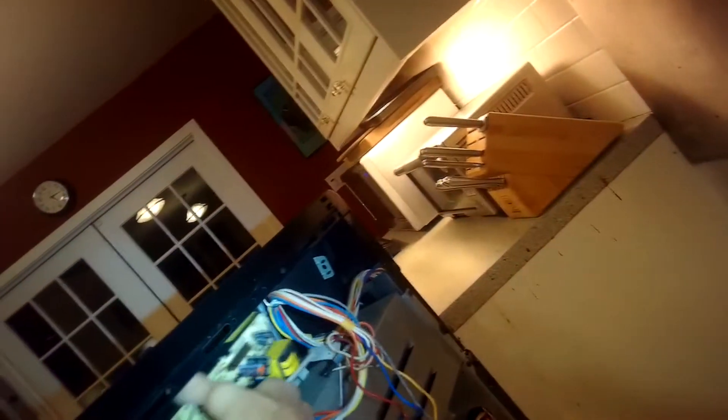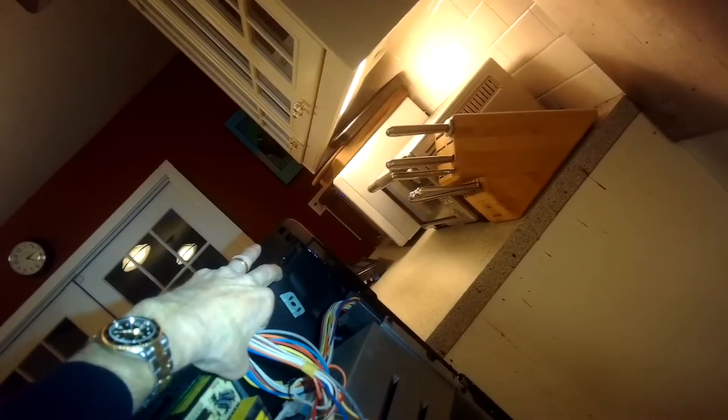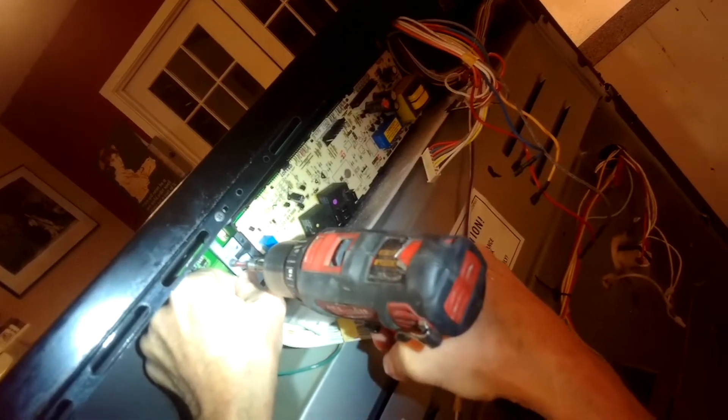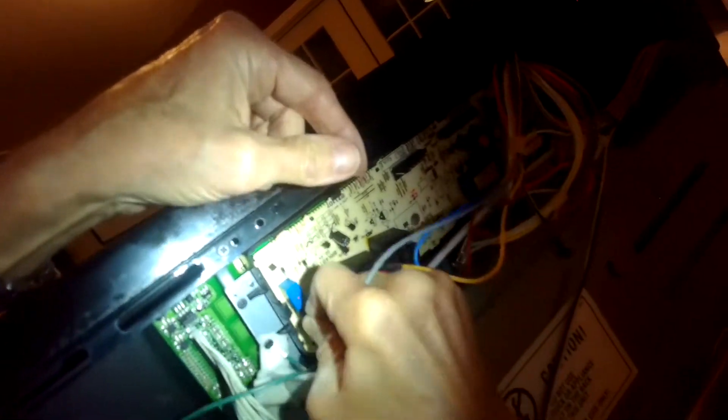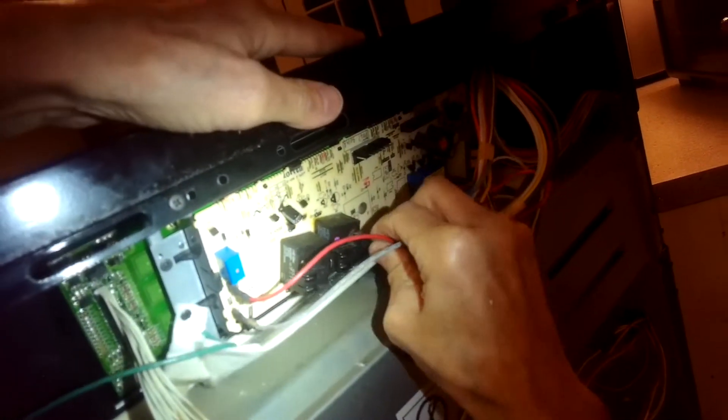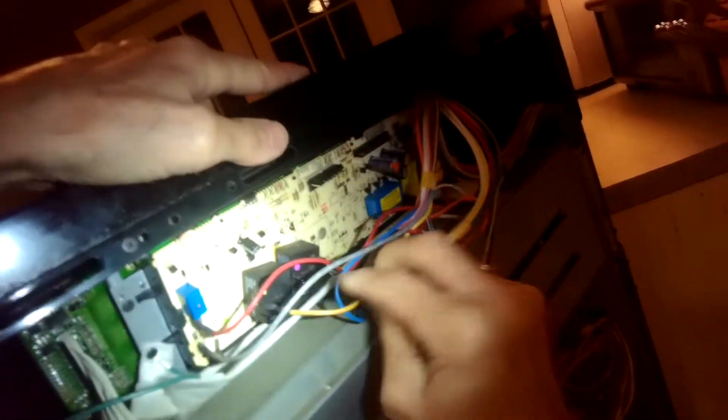I'm putting the new controller in. I have this foam pad that was on the old controller — I'm keeping that at the bottom, as it's probably for heat insulation so the oven heat doesn't damage the controller. I'm putting in those screws to hold it nice and tight, and then once you've done that you can put on all the spade connectors. If you can't remember where one goes, just check the reference photos you took with your smartphone. Make sure they're all on nice and tight — push in and wiggle them on.